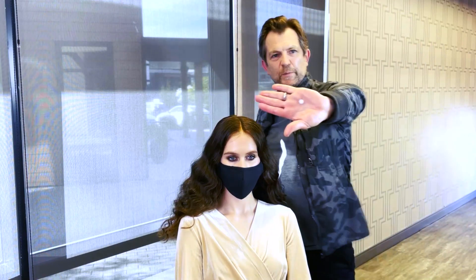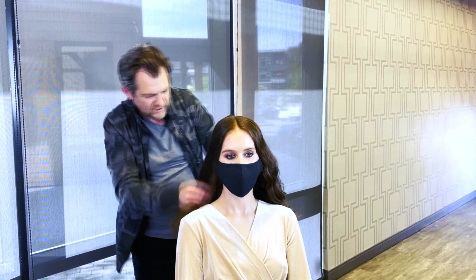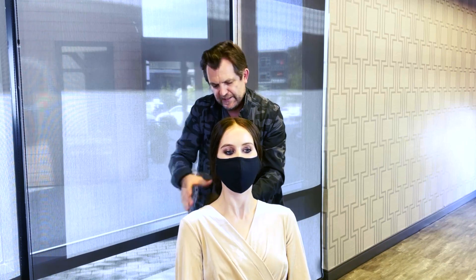I'm just going to use the size of a pea and I'm going to concentrate it in the ends, and I'm just going to rake that through with my fingers to help control the frizz and give me some calmability in these ends.